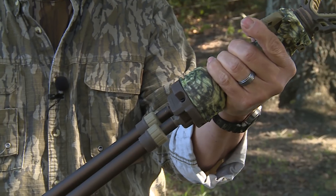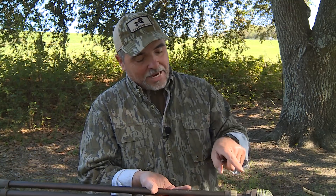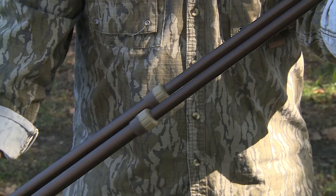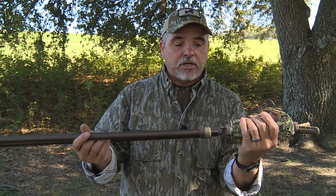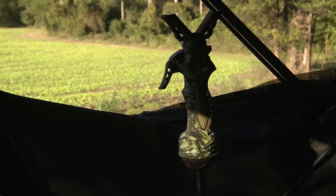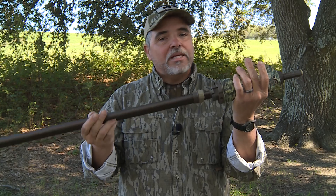I've seen trigger sticks come back to us in packaging where there's mud packed inside, or dirt and sand packed in the legs. Sometimes a leg has a big dent in it because it got thrown in the back of the truck. The tolerances inside where the legs slide in and out of each other are so close that if you dent or kink one of these legs, it's going to eliminate that leg from sliding in and out.